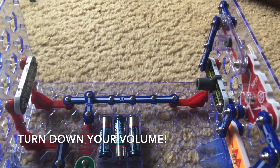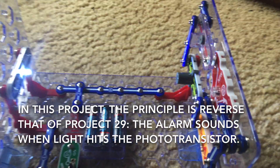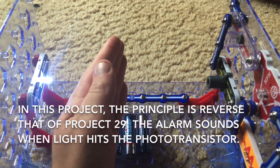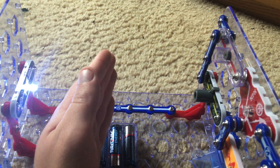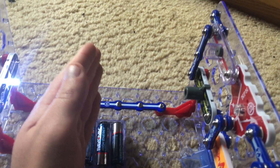Turn down your volume because this is going to be loud. Now when I put my hand between the white LED and photo transistor, the sound stops. In the previous project the horn sounded when I put my hand in between the white LED and photo transistor to block light to it, but now it's the opposite.